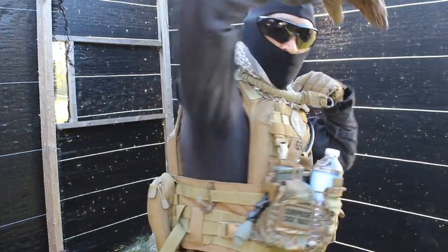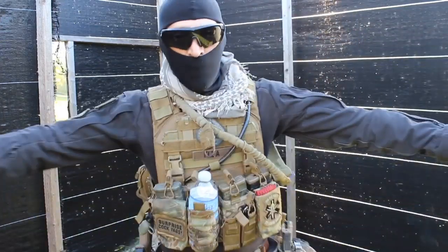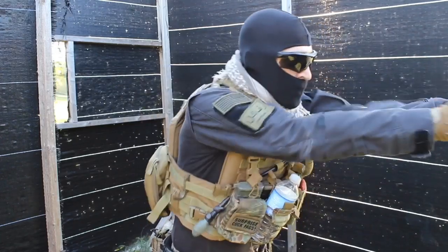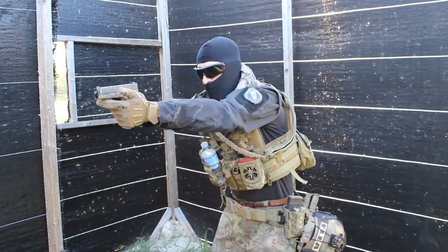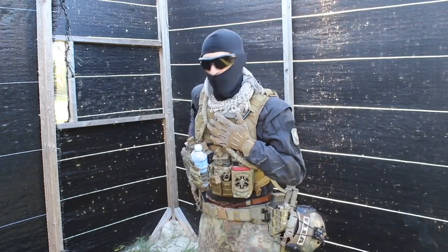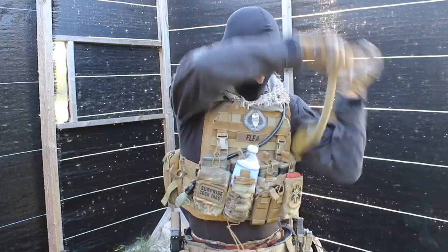It has a lot of MOLLE platform all over the place. You got a lot of real estate on the sides, bring your arms closer if you need to. As you can see, it's a very compact vest.